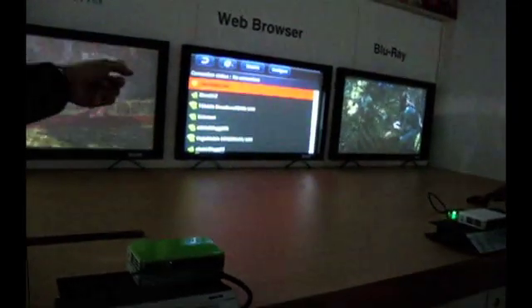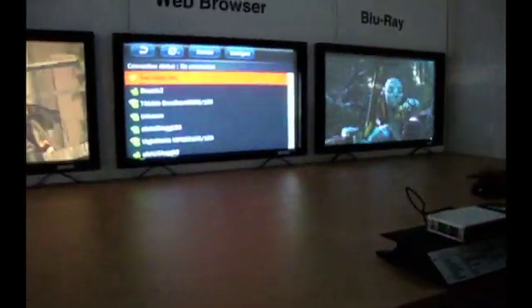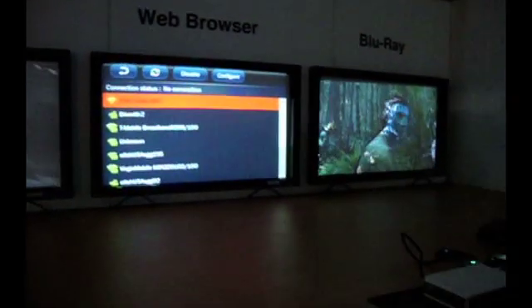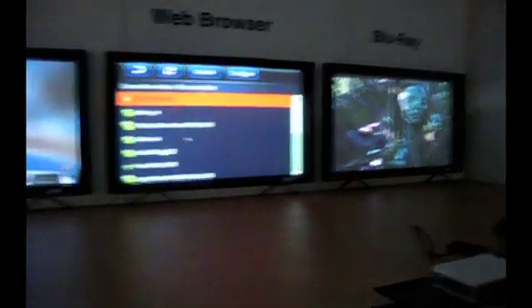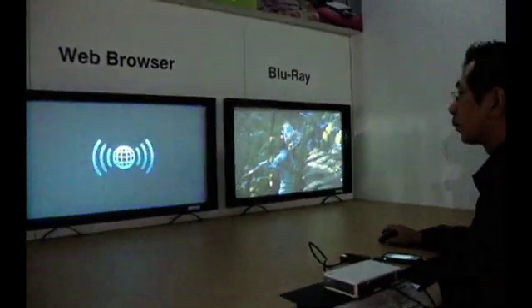This one will be the first smart projector. You can browse the internet, use your Wi-Fi, and you can watch YouTube, browse the internet — there's a web browser inside. You don't need to connect to a PC or tablet. Just hook up your keyboard and mouse, then connect to the wireless access point, and you're on. That's the great thing about this one.